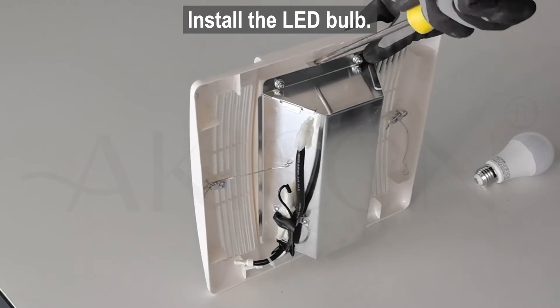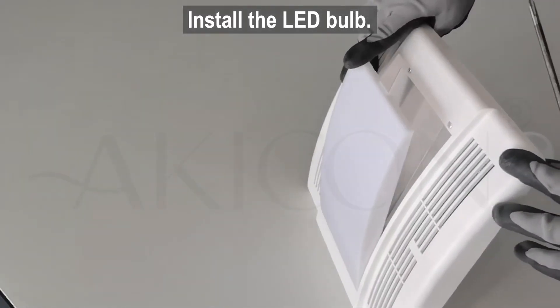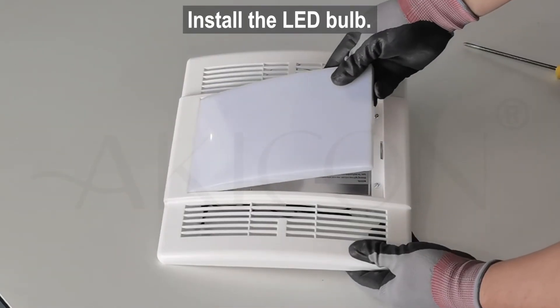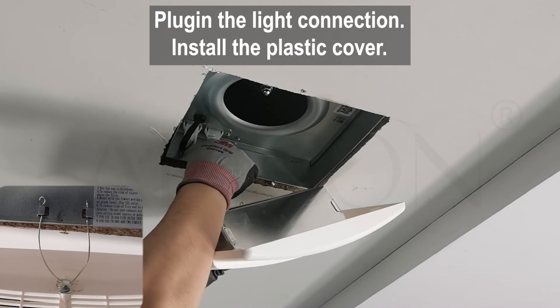Open the plastic cover lens and install the LED bulb. Plug in the light connection and install the plastic cover.